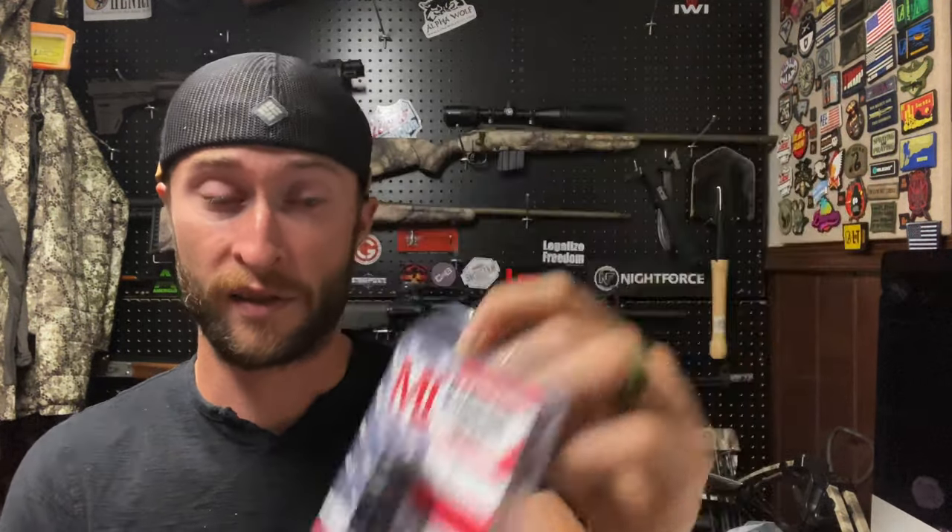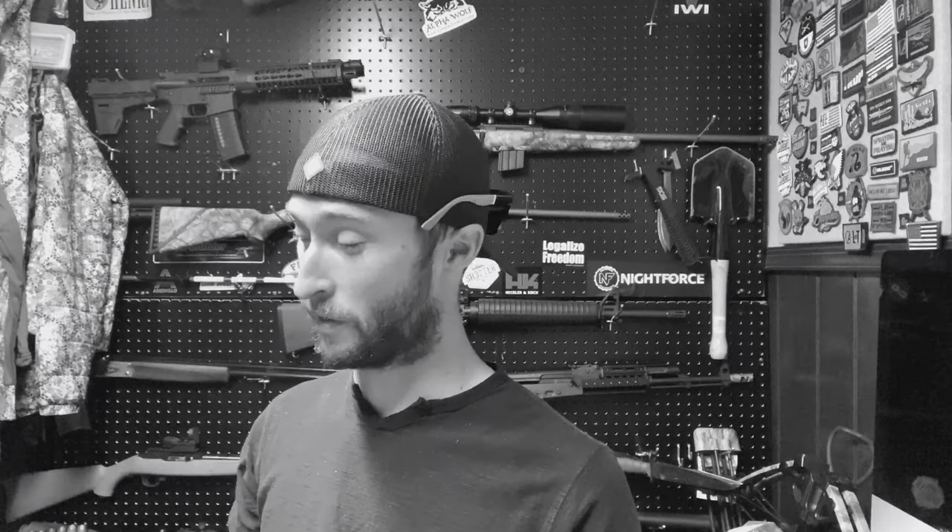This is the Midwest Industries large two-chamber muzzle brake. It's a tool steel muzzle brake with a phosphate finish, half by 28 threads, designed for 5.56 and .223.